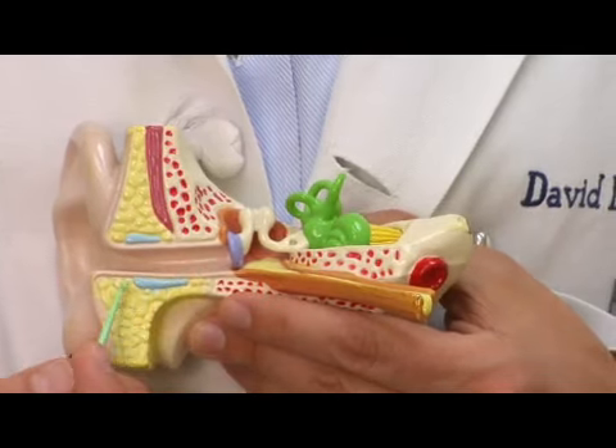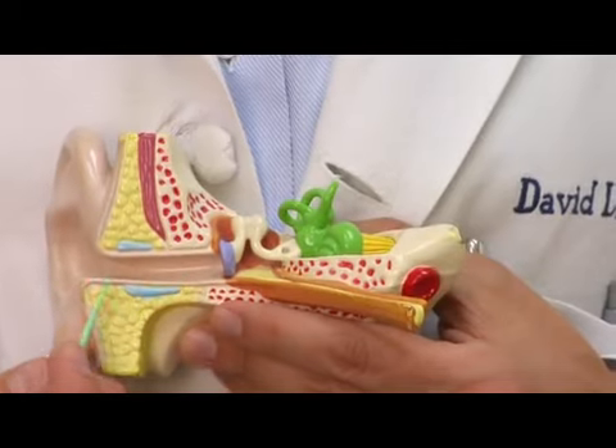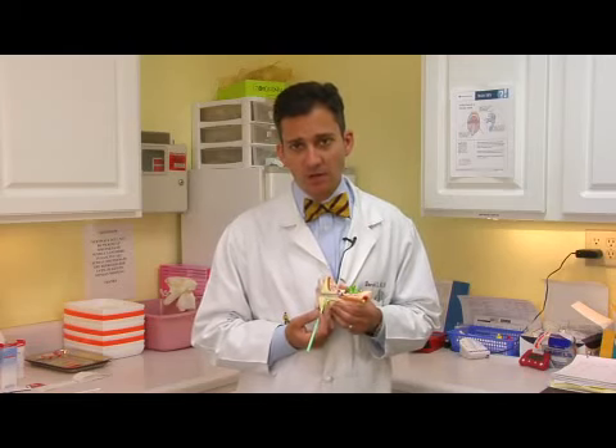Earwax is formed in the outer part of the external auditory canal here — it's not formed down by the eardrum. Sometimes, occasionally, earwax can block up the external auditory canal and cause pain, discomfort, or hearing loss.